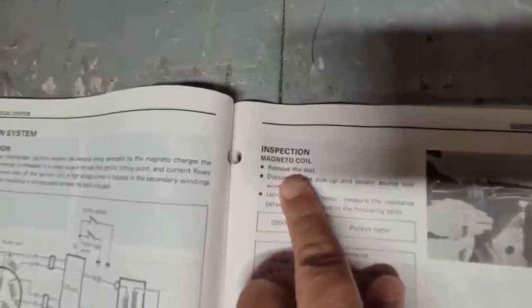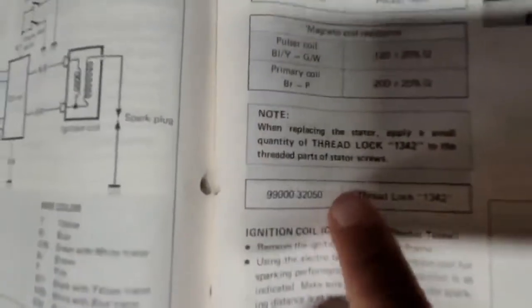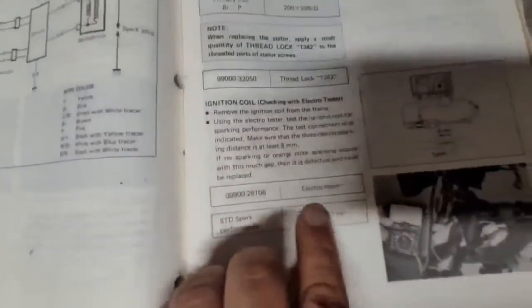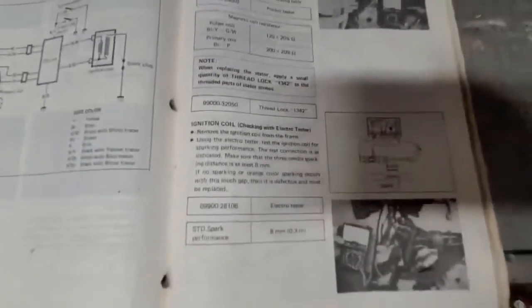We're going to work with the magneto coil. We've got to take the seat off and disconnect it. The manual shows us the values we're going to be looking for. They mention they want you to use the Suzuki electric tester, which is hard to find, but any good ohm meter is going to get you pretty close. They show you where to take the measurements from. So I'm going to get set up over on the quad and check some readings.